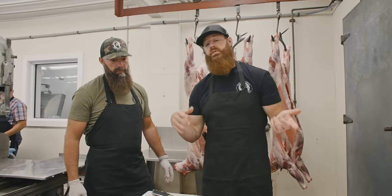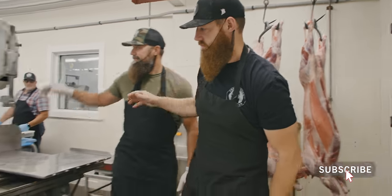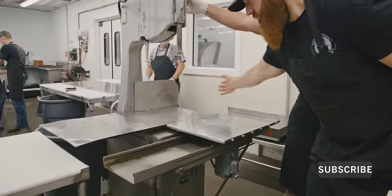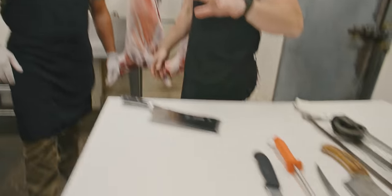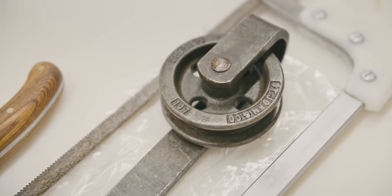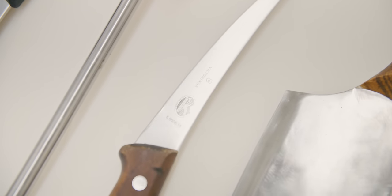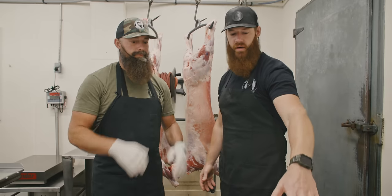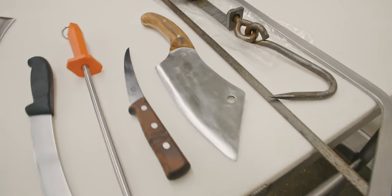Today we're taking Seth out of his element. After 30 years of bandsaw butchery, Seth does not get to use the bandsaw today. So we have the tools of the trade right here in front of us. Throughout this conversation, we kept talking about how we really don't incorporate a cleaver. Taking Seth out of his comfort zone today.